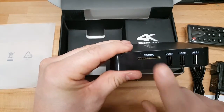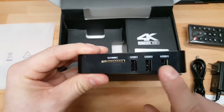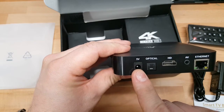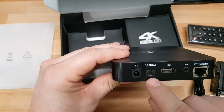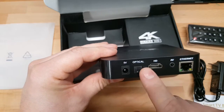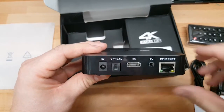On the side we have a full SD card slot and three USB ports — pretty sure they're USB 2.0, but I'll verify that in testing. On the back we have the 5V power plug, an optical audio output, HDMI out, Ethernet, and AV out. So if you want a component output, it's there — not sure how many scenarios that would be useful, but I'm not going to complain.